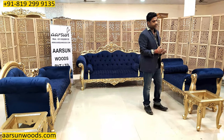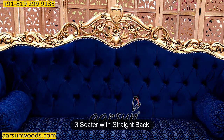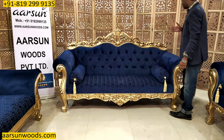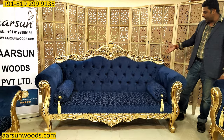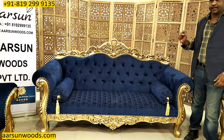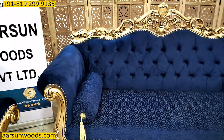Now about the set itself — it has got a three-seater and this has got a straight back. When I say straight back, it means the back is running straight from that side to this side and there is no wing on any of the sides. That is generally available in most of our designs — the wing design.